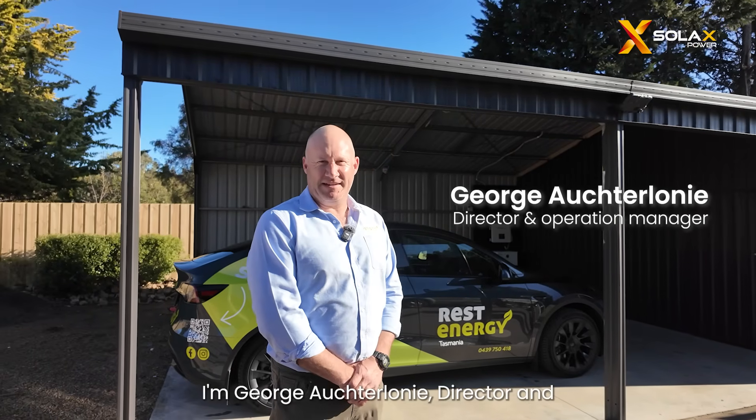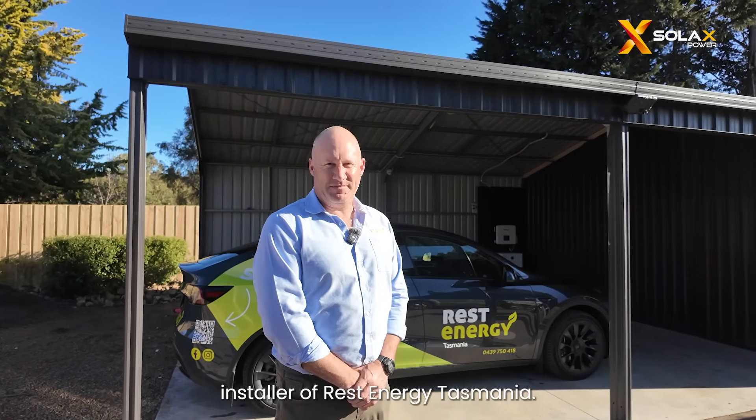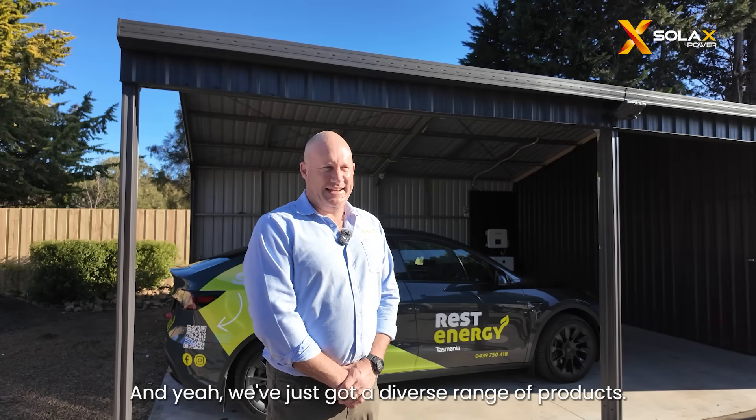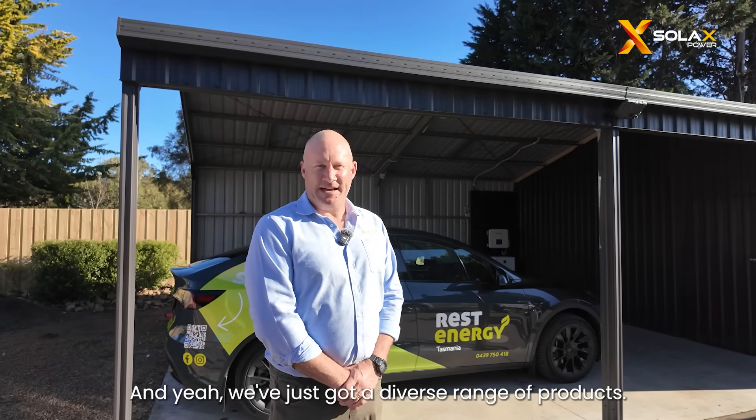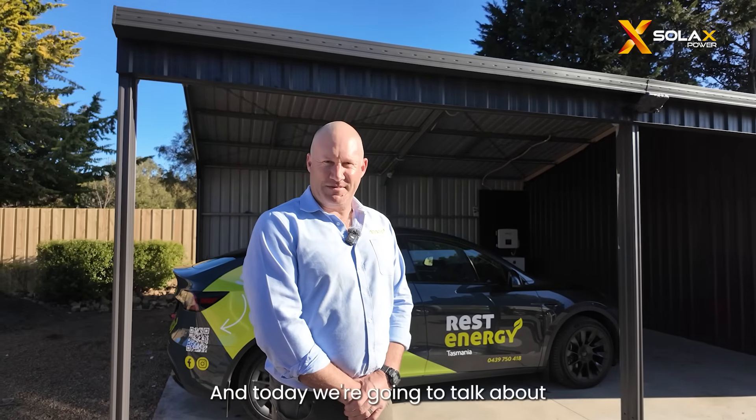George Octoloni, Director and Installer of Rest Energy Tasmania. We've been in business serving local Tasmania and Tasmania as a whole for approximately 15 years, and we've just got a diverse range of products. Today we're going to talk about the Solax product that we're installing.